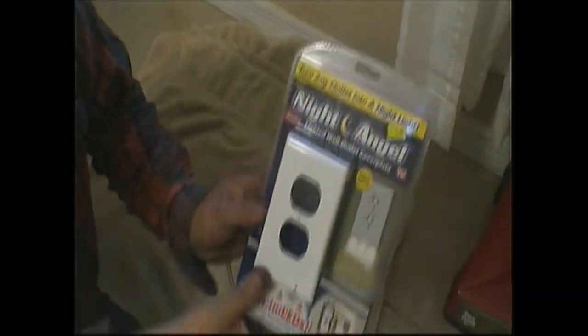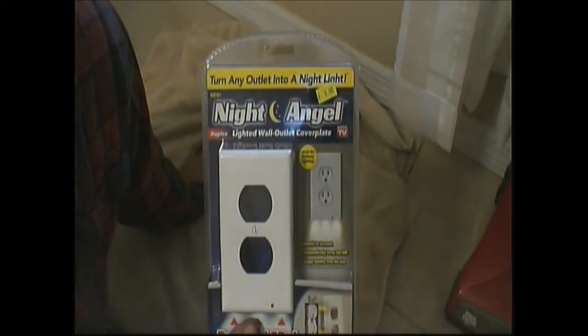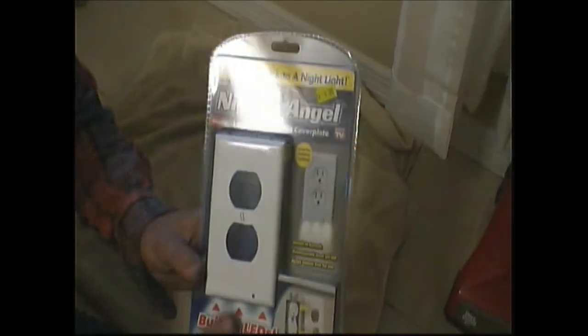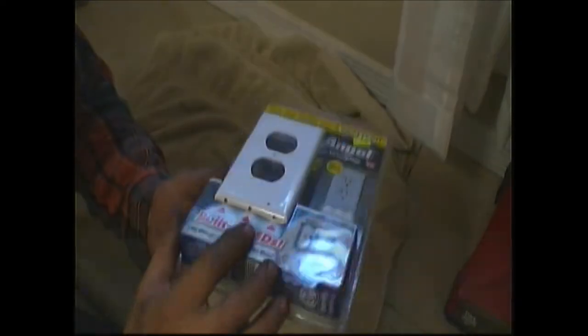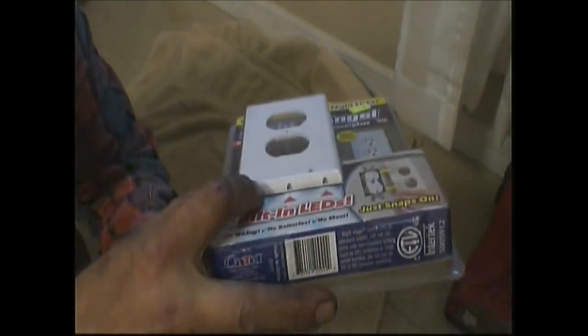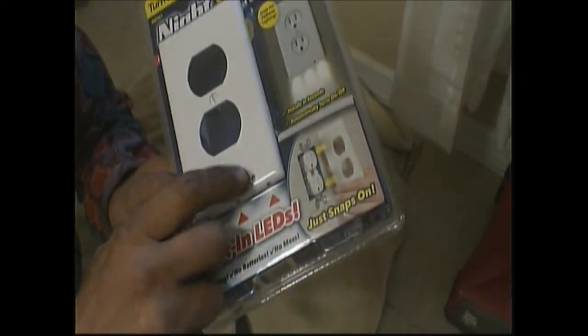Okay guys, today what we have here is called the Night Angel. It's a night light that allows you to use both outlets — you don't have to plug it in again. The lights actually come underneath; they shine out underneath. There's your sensor. It comes on automatically. Real easy to change. So let's open this up.